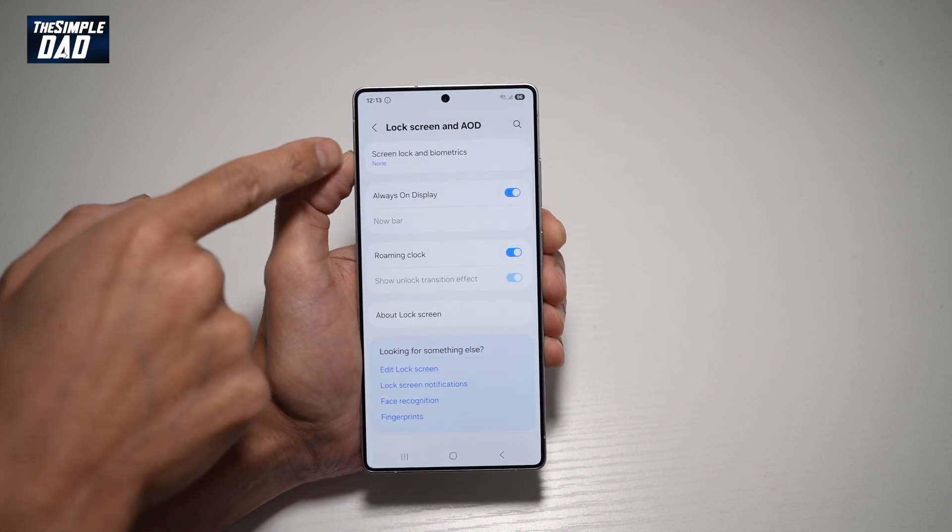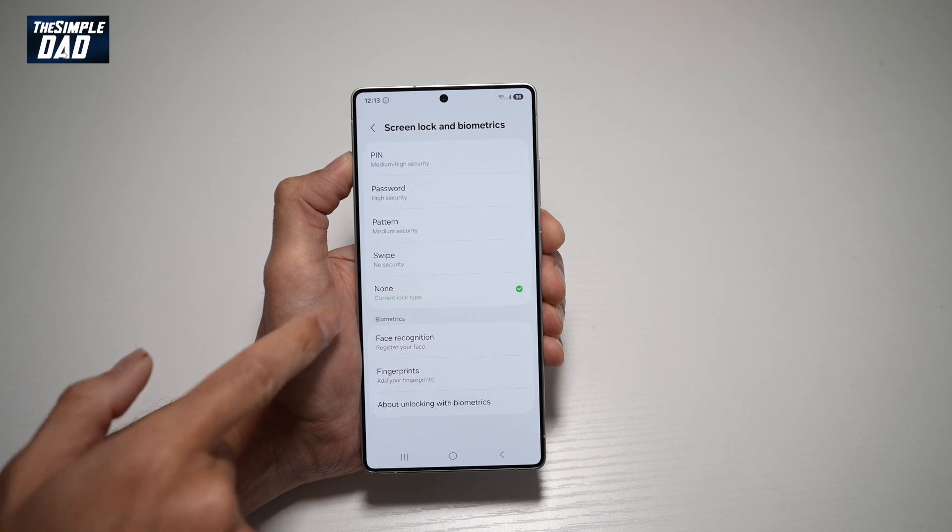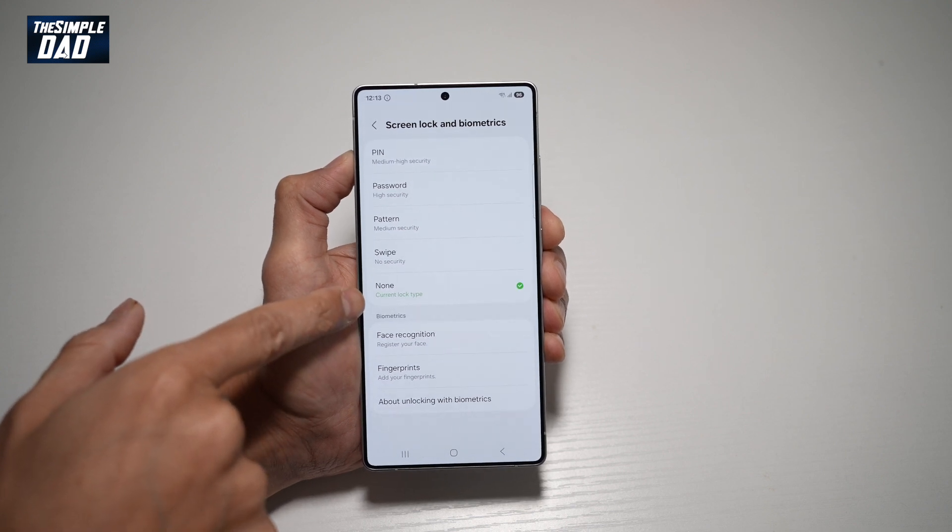Tap on this. From here, find Screen Lock and Biometrics. Now from here, as you can see, currently none has been selected.